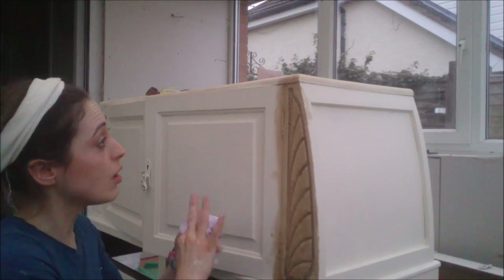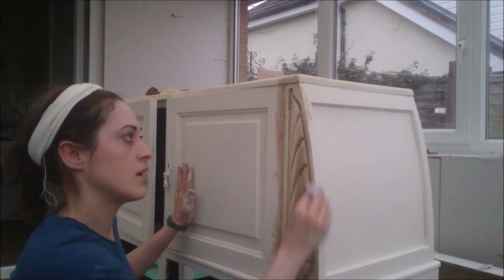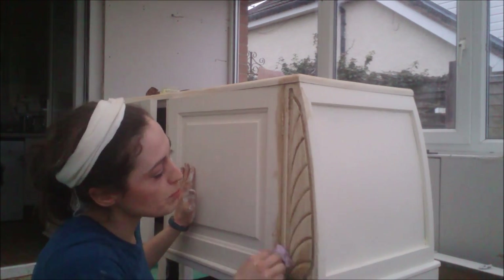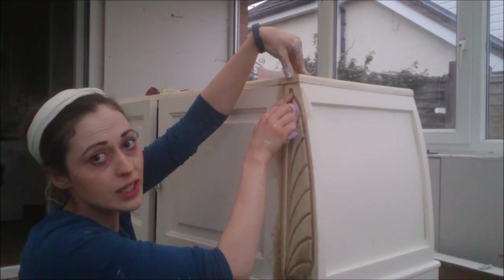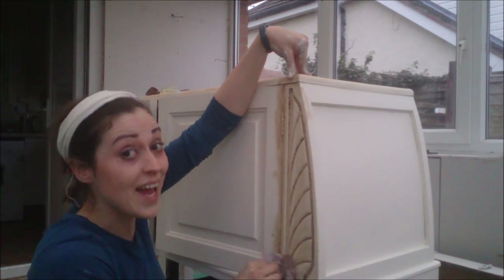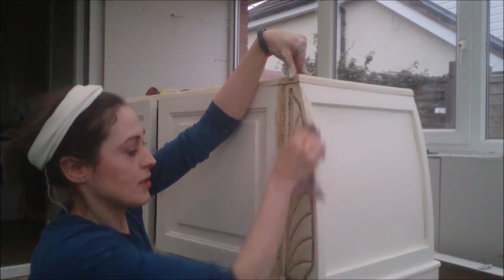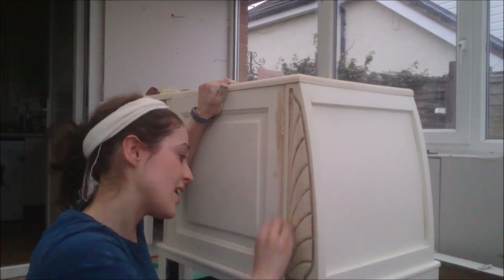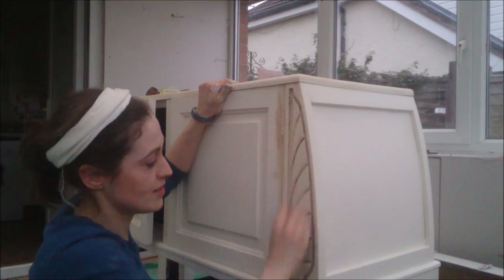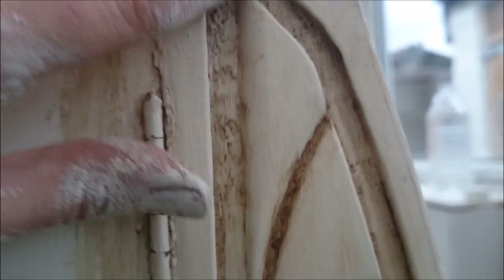Grab your clean cloth — a lint-free cloth — and just go over it. It's quite pitted in the background here, and I'm so glad it is because I've had even more interesting detail. Take off whatever you can off the top surface, because it wouldn't be as dirty in those bits. Close up, these details really stand out.